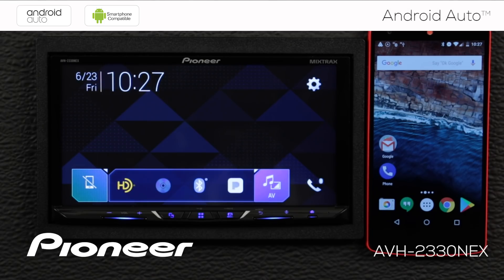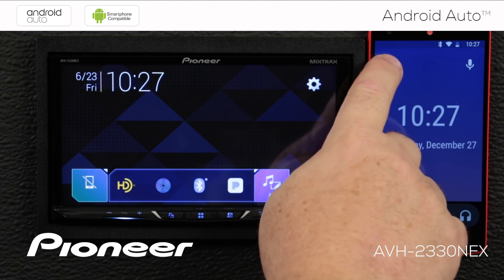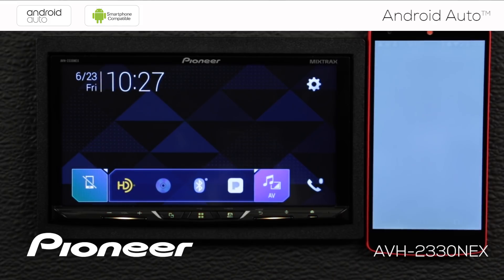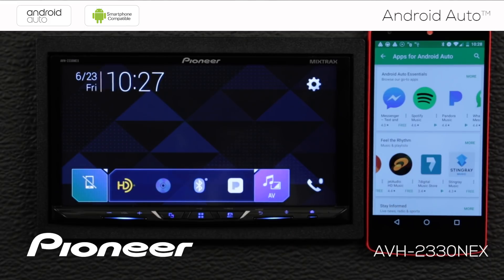For additional apps that work with Android Auto, let's check the Android Auto app while it's not plugged into the receiver. I'm going to open the Android Auto app, touch the settings, and go to Apps for Android Auto. This opens the Google Play store and shows the full list of compatible apps for Android Auto — you can see there are loads of them. Install the ones you like best.